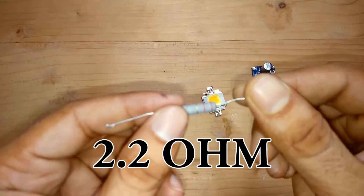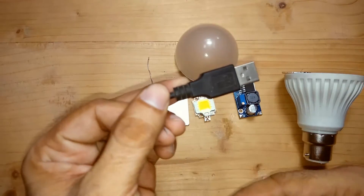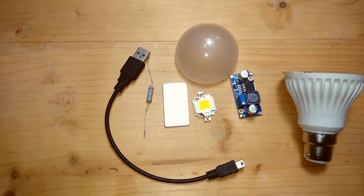We also need a 2.2 ohm resistor, a heat sink, and a USB cable. So let's get started.